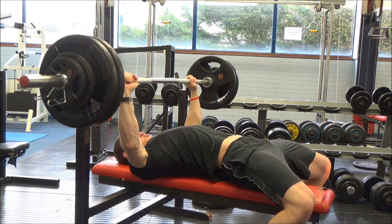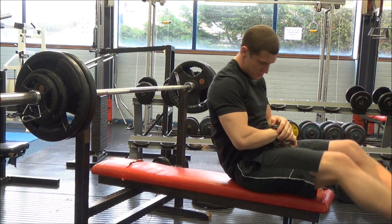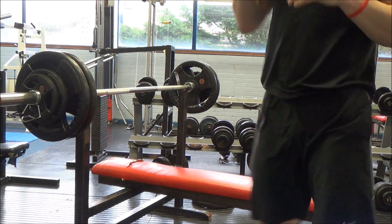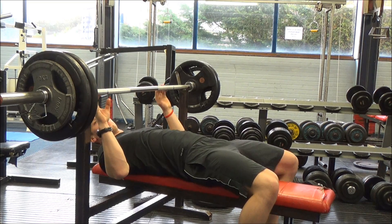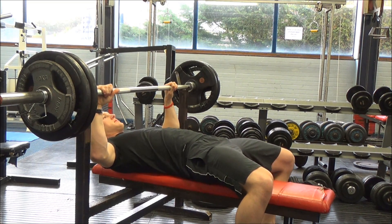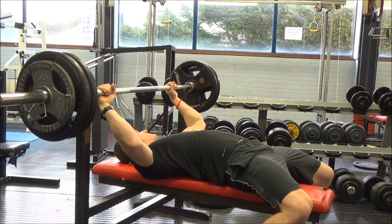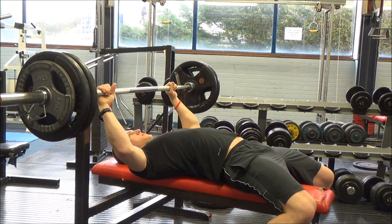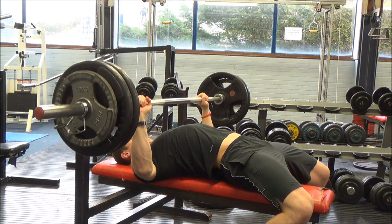This is my second single — 253 pounds, 115 kilos — and again it felt pretty decent. With the pauses I'm finding it a little bit difficult in terms of how long to hold it down there, because sometimes I feel like I've kept it down for ages and then I watch the video and it's only about half a second. I'm trying to work on keeping it down for a good count of one, but it's variable at the moment.